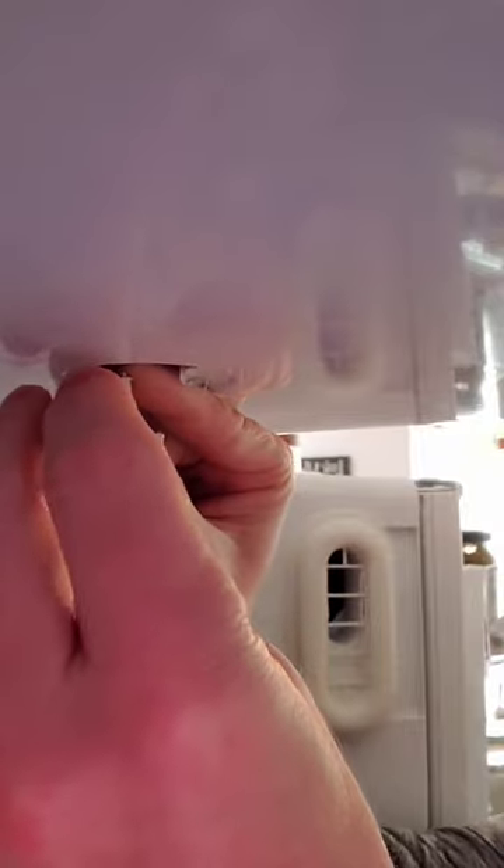Swap in the new bulb — again, it was $10. Gently pop back into place. Reinstall the electric; it's just a little press downwards.